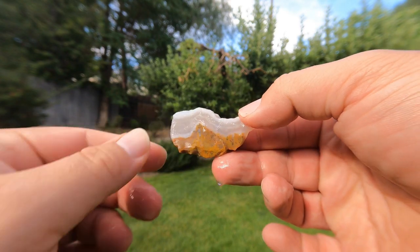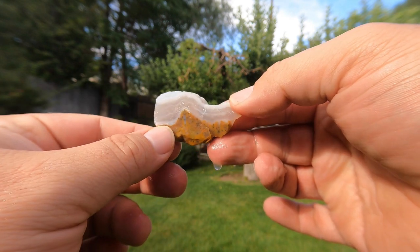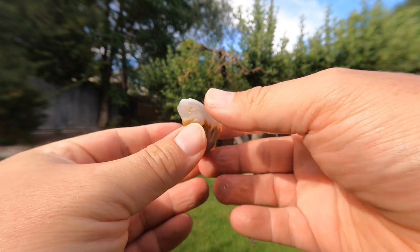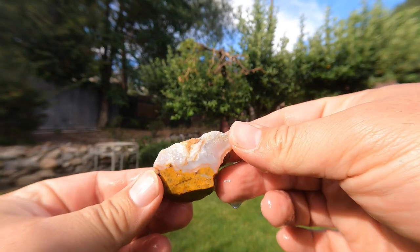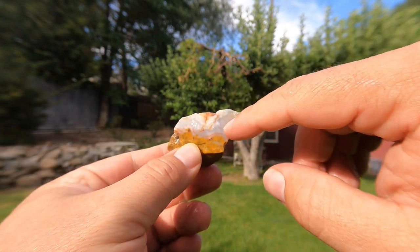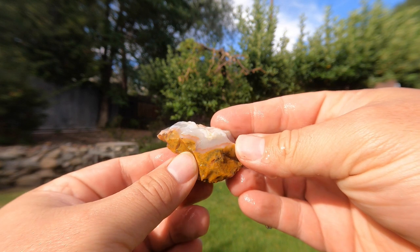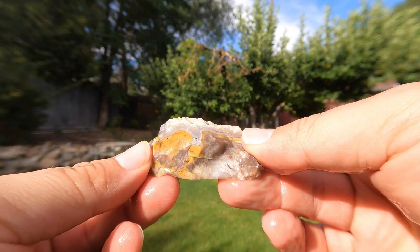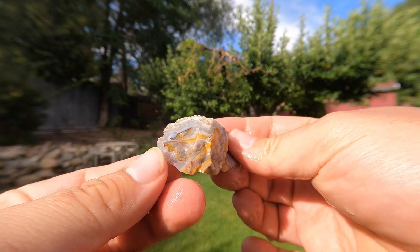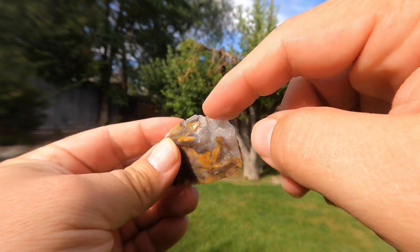A lot of the pieces I kept are like this, where you've got nice jasper running into the agate. The agate is mostly colorless but you do get some banding, and they're quite translucent, so they let a lot of light through — that's one thing I really like about them. One of the better things to find out there is little bands of red that will sometimes occur in the agate, and those are really nice. Look at that side — some nice red there. This was a neat little piece with that little bit of agate and some really nice patterns all through it.